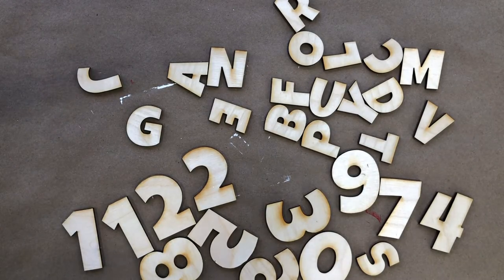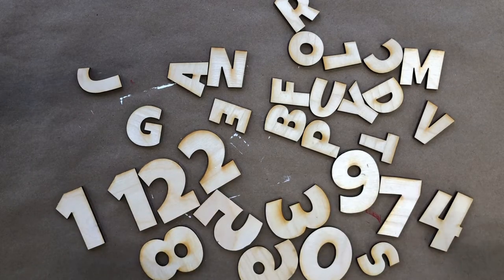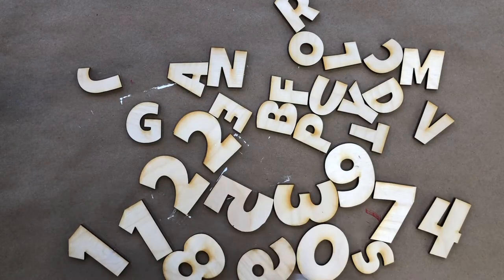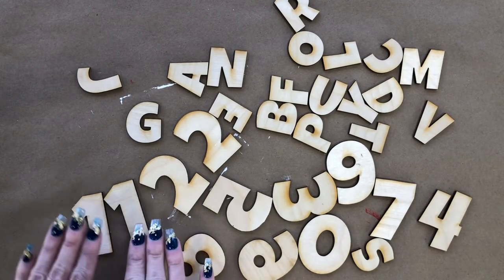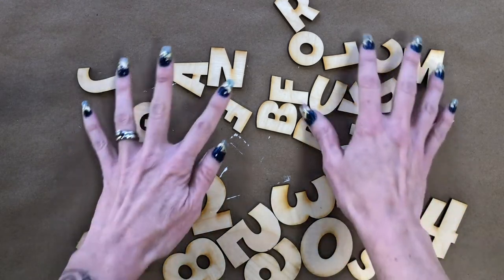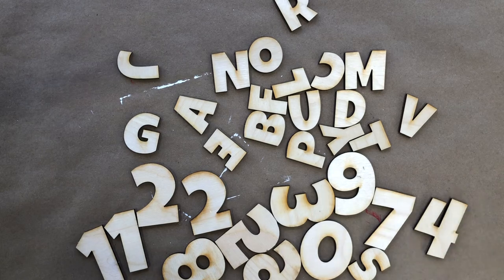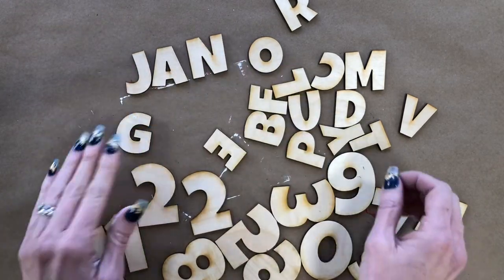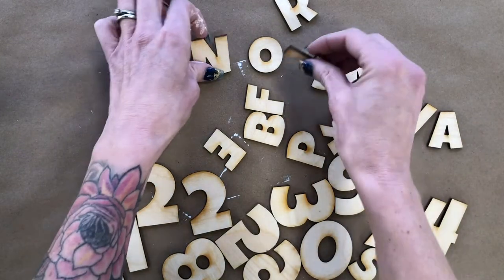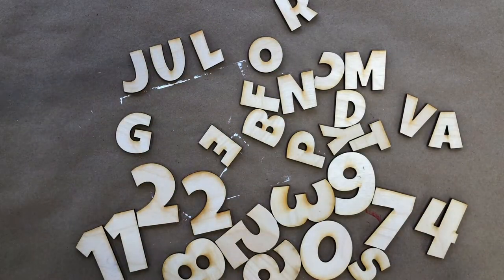Now moving on to the letters and numbers — you can actually do this step while your backboard is drying. Make sure that everything is faced the correct direction. You're going to have two number ones to make eleven, and two number twos to make twenty-two; other than that you should have one of everything else. It's not the whole alphabet — only the letters needed to make the shortened version of each month. For example, January, and they're interchangeable: if you want to make June you pop that out, or July. They're all interchangeable for the three letters of the shortened version of the month.